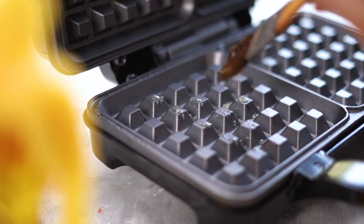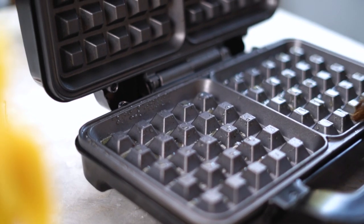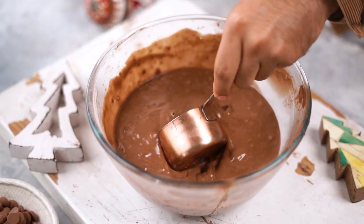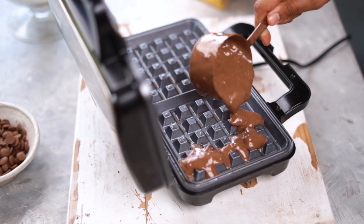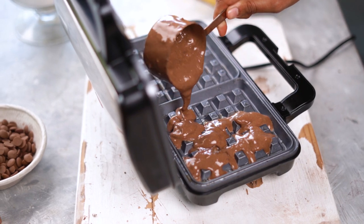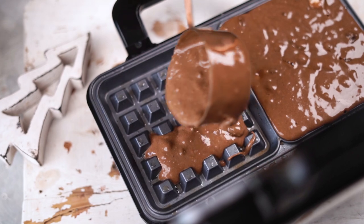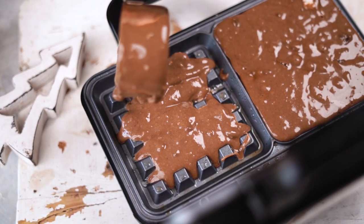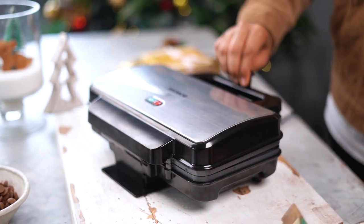I've preheated my waffle maker and I'm now going to brush it with some melted butter. My most favorite feature is that both the waffle plates are non-stick, so I don't have to worry about my waffles burning or sticking to the bottom. I've scooped in my waffle batter and now it's time to wait for them to get nice and crisp.